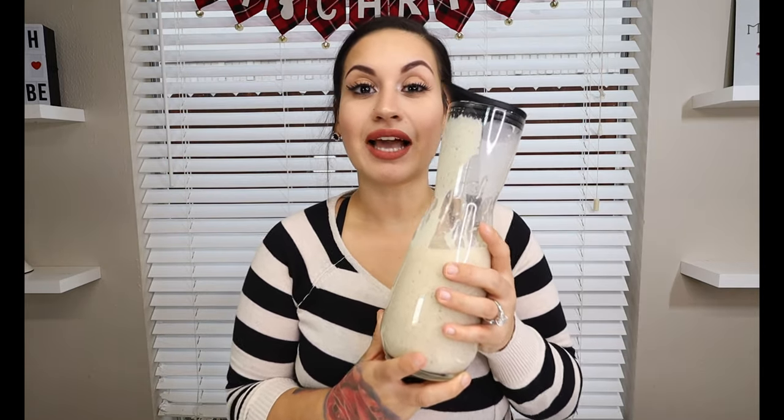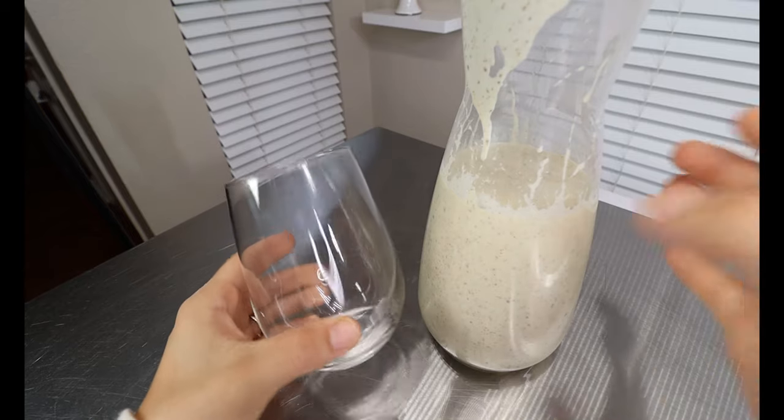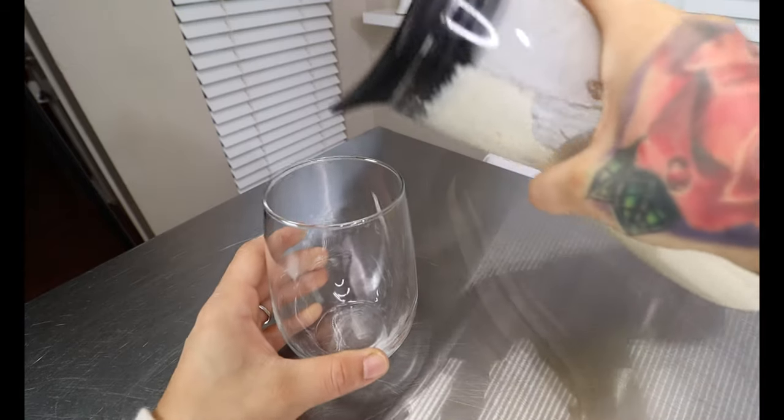Here is our delicious keto eggnog — we are going to serve up a glass right now. The purpose of storing the egg whites in the fridge was because some people like to enjoy their eggnog with whipped egg whites. If you're someone that likes that, take your egg whites, hand mix them until they get nice and fluffy, and pour them right on top of your eggnog. If you're someone that likes it with alcohol, go ahead and pour a shot of some keto-approved alcohol into your eggnog. Now I'm just going to pour us up a delicious cup of this eggnog.